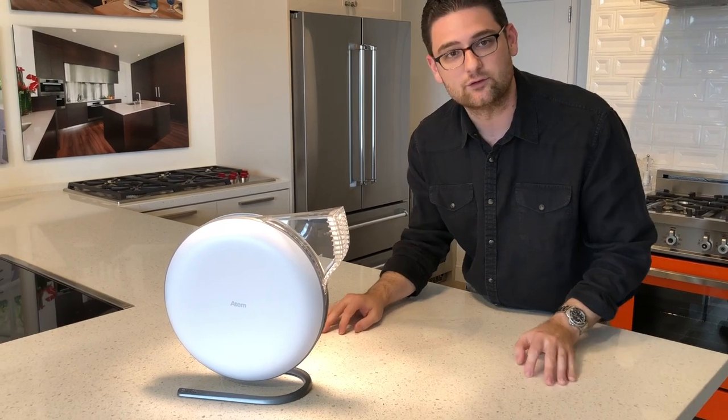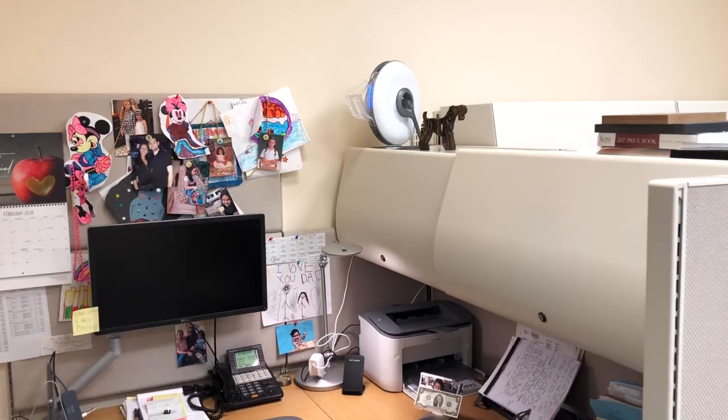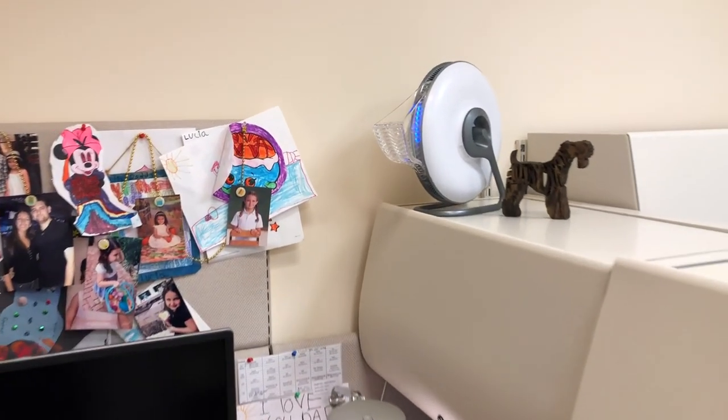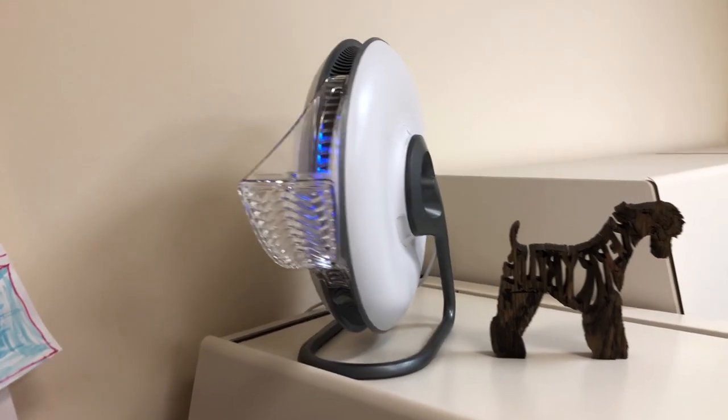The space that you're working in during the day — what this will do is collect the air around it, funnel it through a hyper air filter, and diffuse it over your body as you're sitting there working. It's a pretty interesting new product.